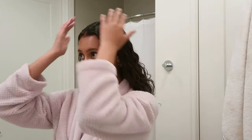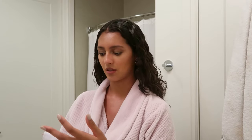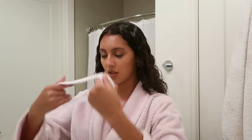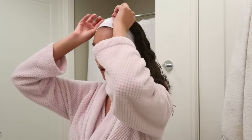Anyways, my hair is out now and I'm just going to let it sit here until I'm done with my skincare. In the meantime, I'm going to put this headband on to keep it back as best I can. I don't want to put it up because it's just going to get tangled and be even more of a pain to get out before I get in the shower.